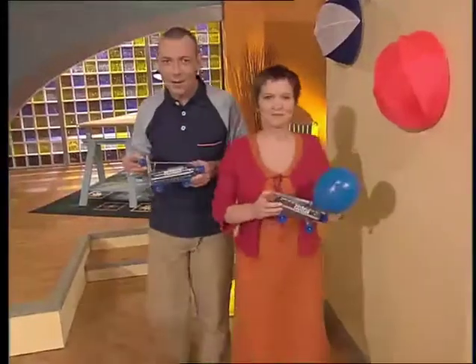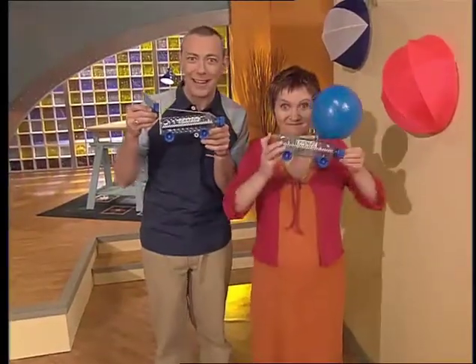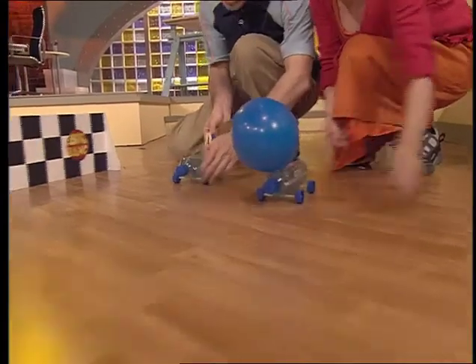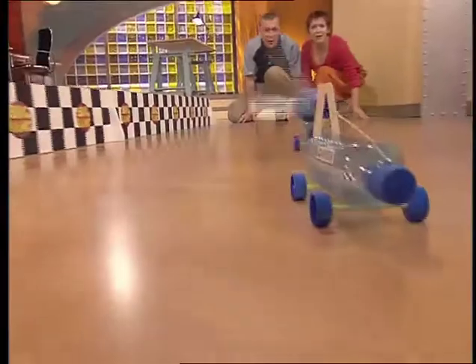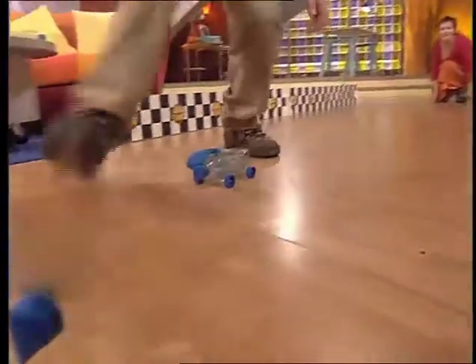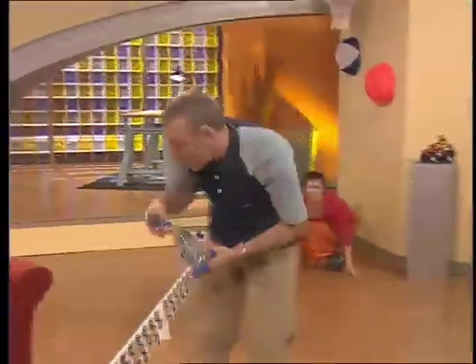Stand by for the Big Bang Grand Prix. Three, two, one. Go! Jones takes the lead by a huge margin, with Violet Burnett looks like she's coming up behind. And it's a win for Gareth Jones and his revolutionary design.